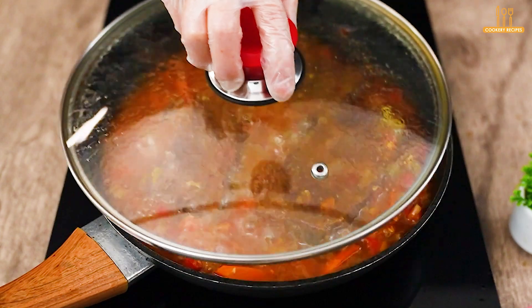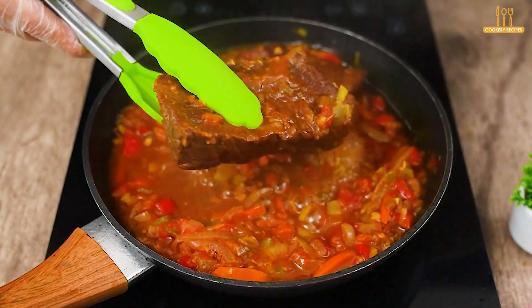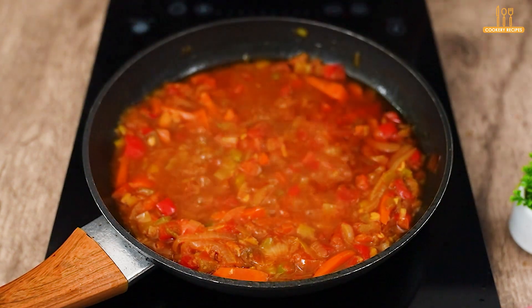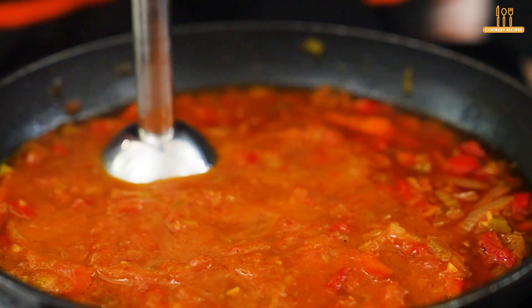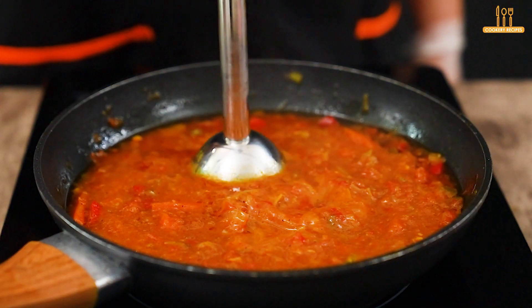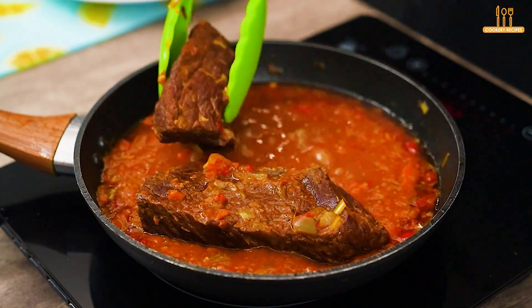After this time, it will look more or less like this — remove the steaks. With a hand blender, blend the sauce, then return the steaks and drizzle with the sauce.